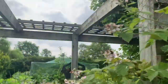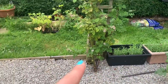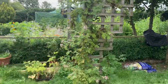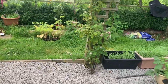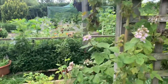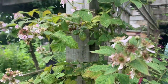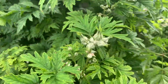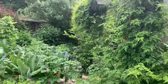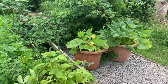Next to the lavender we've got brambles — blackberries — that we put in ourselves. There's one there, one here, and one further along. One isn't doing as bushy as the others but fruit-wise they're doing well and the bees are interested in them. This one here might just be a later variety — some fruit coming but no blossoms out yet.